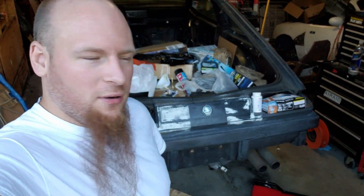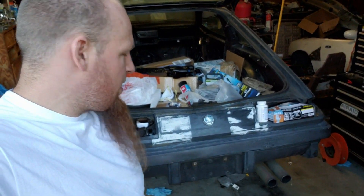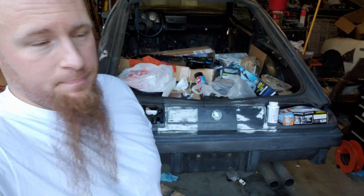Hey everybody! I'm Al Burrow and it's time for an update on the 1976 Buick Skyhawk. Another problem just sprung up last week: bad fuel pump.